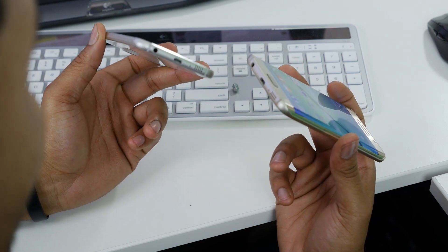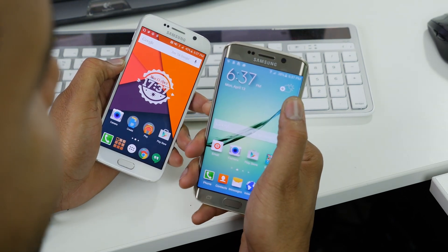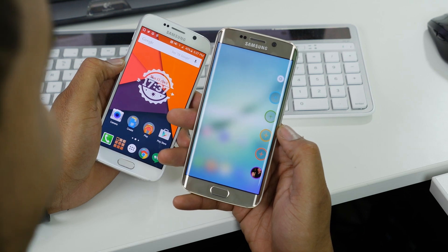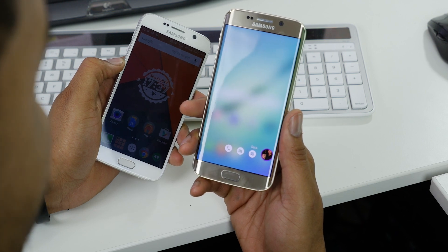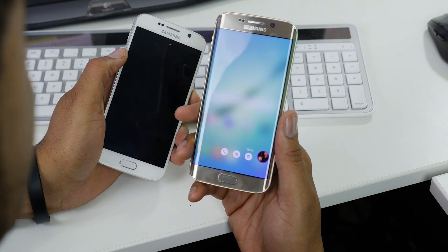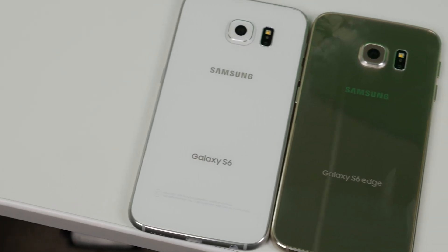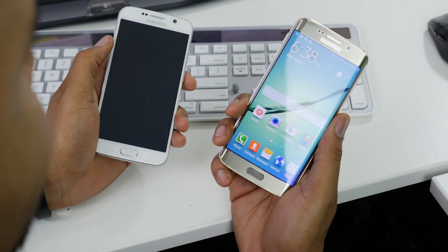Everything else is pretty much the same as far as thickness and port placement. The Edge does give you an extra software feature — the People Edge slide-out, where you can add contacts and quickly reach them. However, it's limited to call, email, and text. There's no option for Hangouts, which I use most, so personally I won't use it much, but it's there if it works for you.